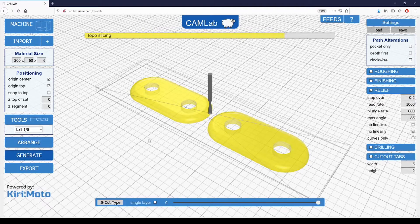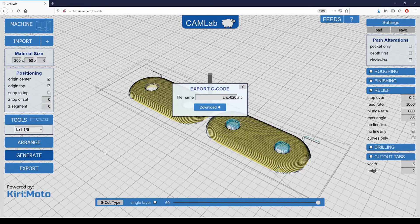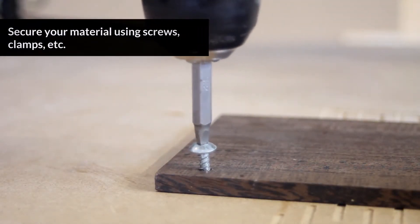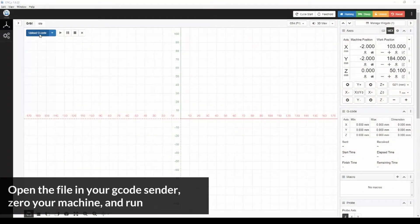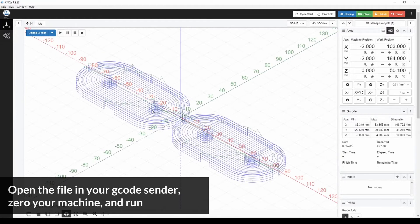The key to succeeding in CNC is to make sure that when you set up a project on the software side of things, your physical setup reflects that exactly. So we'll be mounting the material on the CNC, making sure that the screws will be out of the way of the cutting operations, and then making sure that we set the zero accordingly in the sending software. In this case we're using CNCJS.